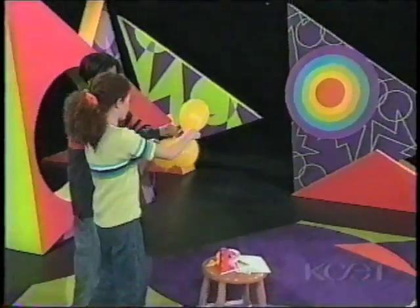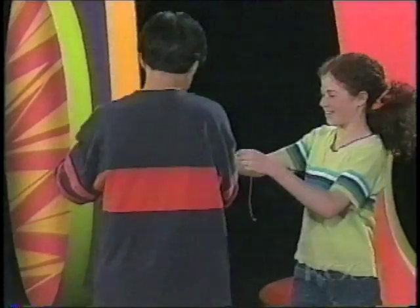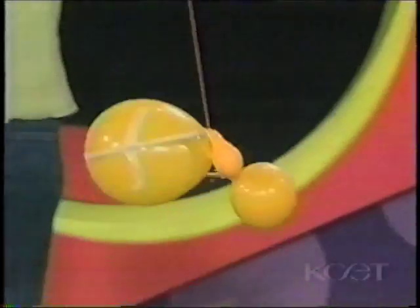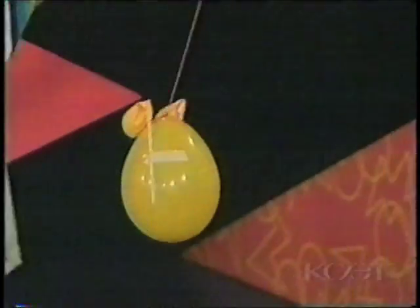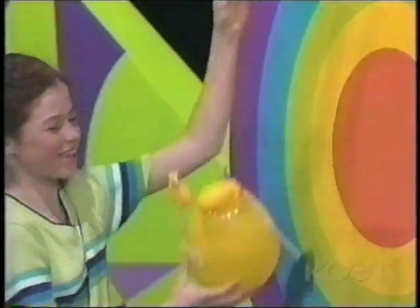And then this will guide it. It's going the wrong way. Okay, ready? It's going! We need more air. Bullseye!